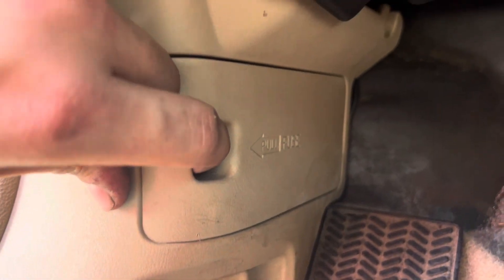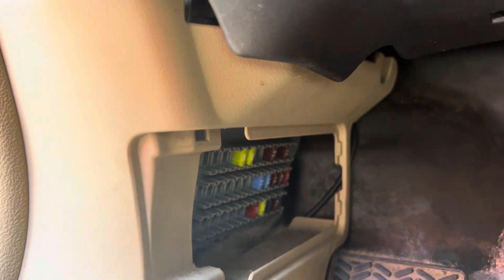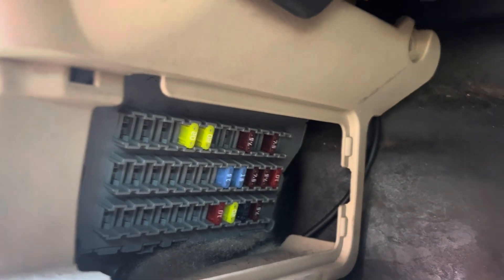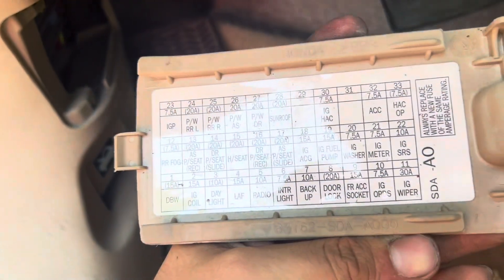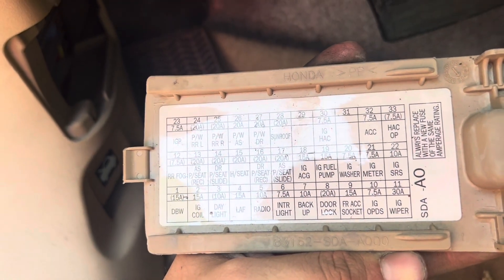To remove this cover, you will pull it out. Once you have pulled the cover, you will see the fuse panel. And on the back side of this cover, you will see the fuse positions.